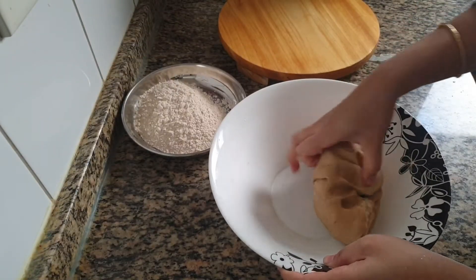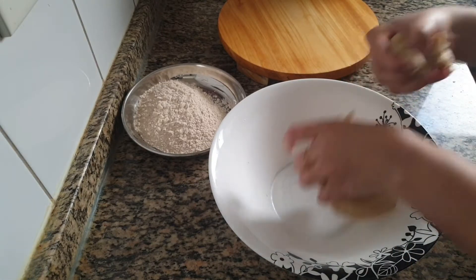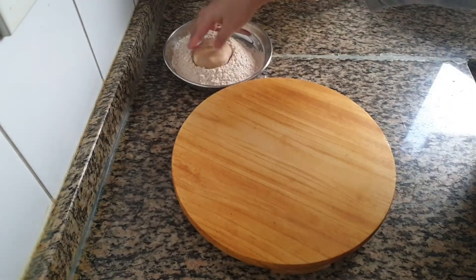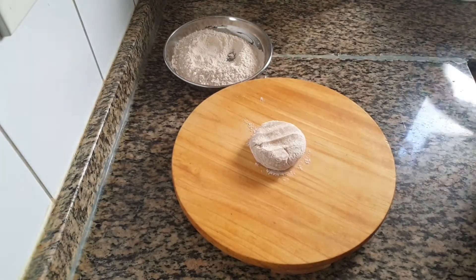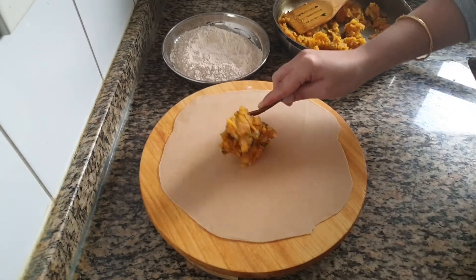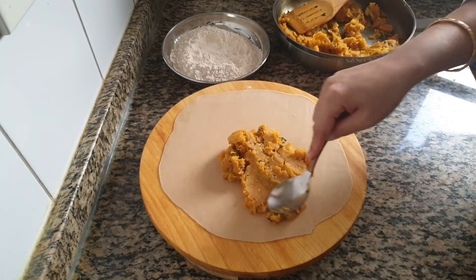Let's start making paratha. Take a small portion of dough and start rolling it to the shape of a chapati. Once you are done rolling, spread 2 tbsp of potato mixture all over the chapati.